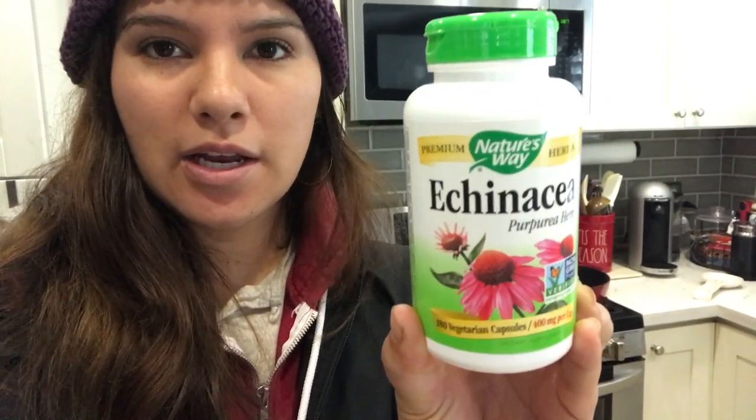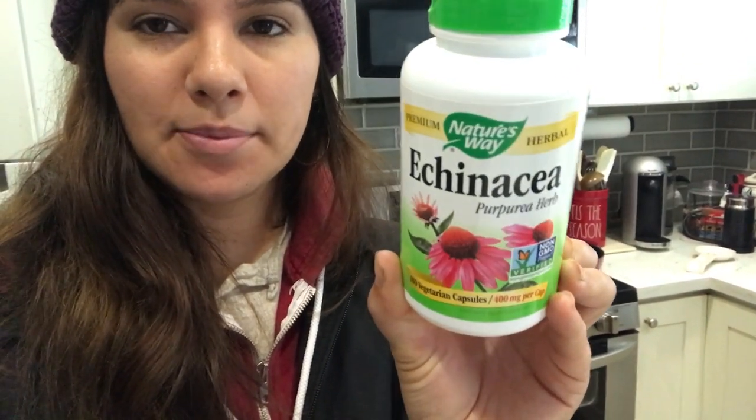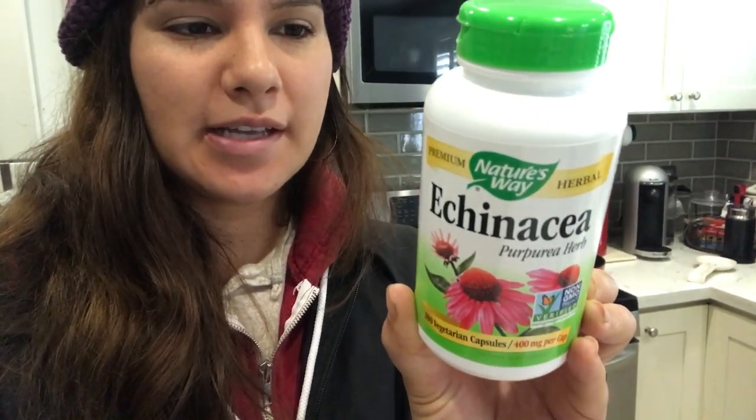Here's a little tip for you guys - this is cold and flu season, and I like to get my immune system ready for that. I do take echinacea. I take two of these capsules every morning - it says one to take, but I take two. This stuff is great; it has vegetarian capsules, so it's not plastic or anything.